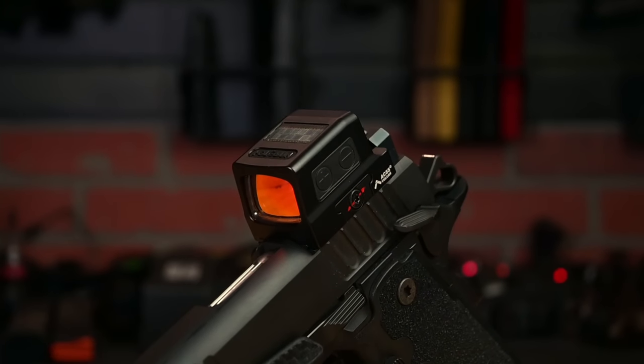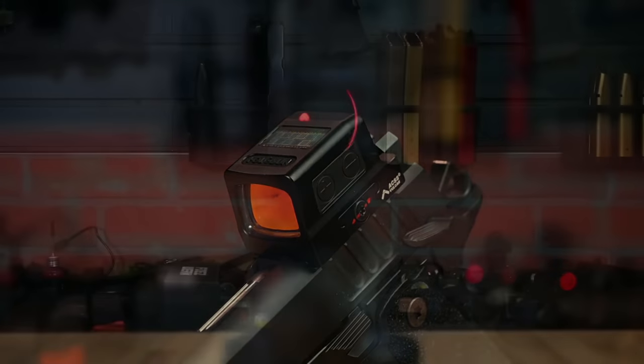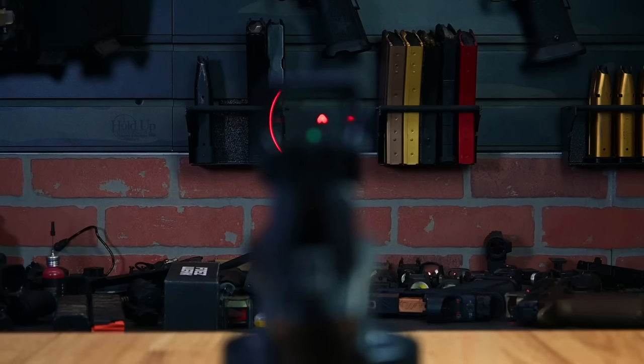I've also equipped my Staccato CS with the Holosun 509 that has the Primary Arms ACSS reticle installed. This optic has two of my favorite features: it is a closed emitter red dot, and it has the outer ring in the reticle that guides you back to center.